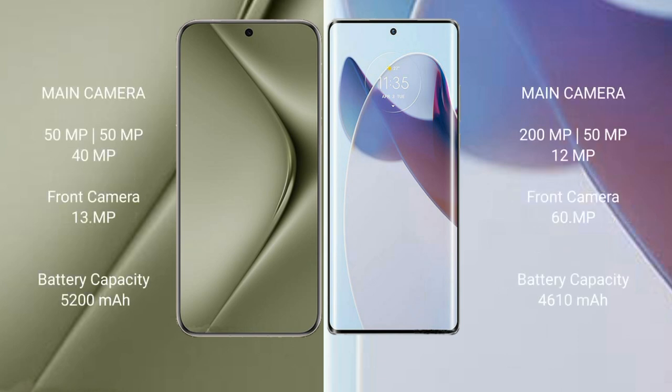The Huawei Pura 70 Ultra features a rear triple camera setup: 50MP plus 50MP plus 40MP, with a 40MP front camera. The Motorola Moto X30 Pro also has a rear triple camera setup: 200MP plus 50MP plus 12MP, with a 60MP front camera. The Huawei Pura 70 Ultra has a 5200mAh battery with 100W fast charging support.